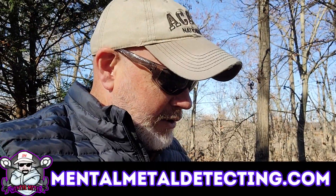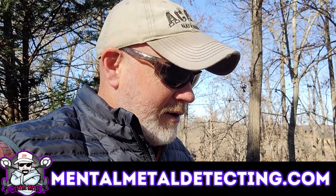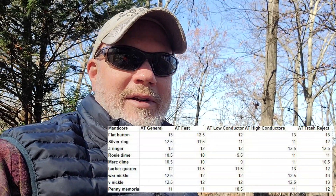Hey guys, Scott here from the Mental Metal channel and mentalmetaldetecting.com. I got the 8-inch coil for the Manticore and we're going to test it out here in the test garden. I did some air tests with it and I was pretty impressed — pretty impressive depth in air tests. I'll throw a screenshot of that up here on the video for you.